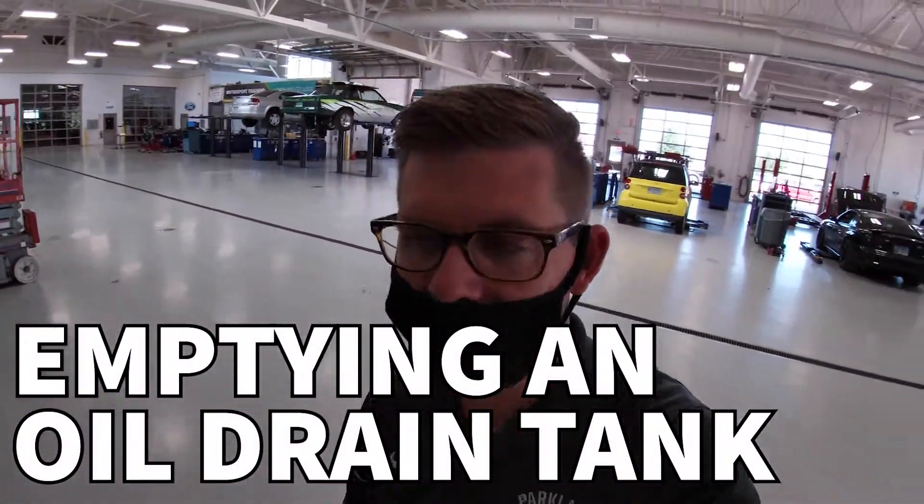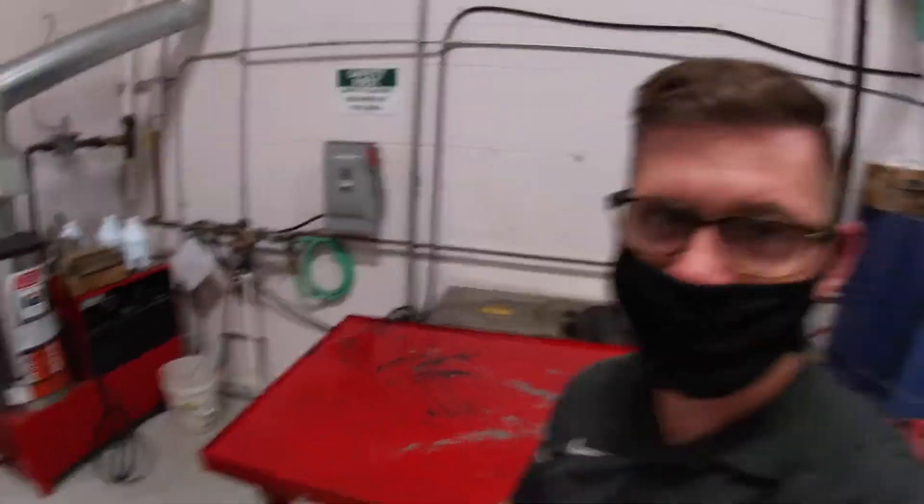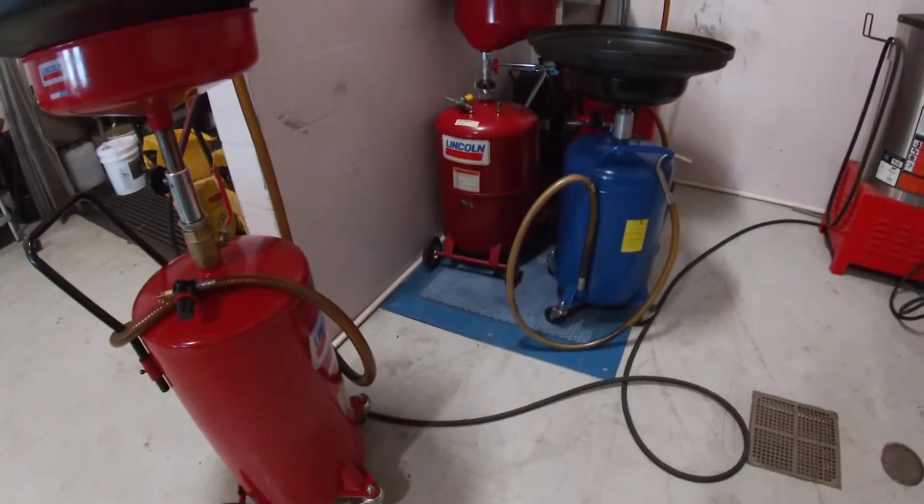The window is open, it's a beautiful day, and we're getting ready to do an automatic transmission service. This is a good time to talk about some of our equipment and a process we'll have to do in the shop, which is emptying oil drains. Let's roll this out to where we're going to dump it and talk about how that happens.